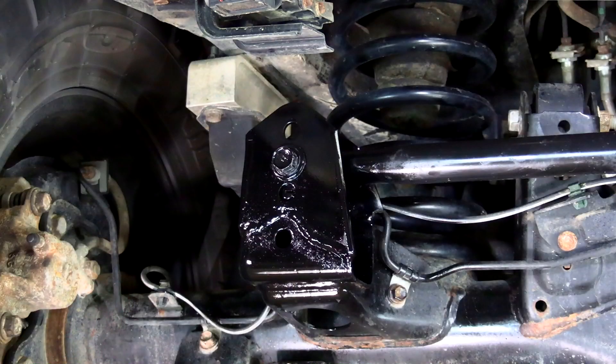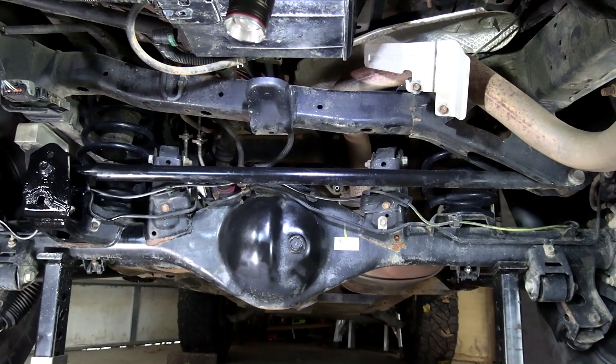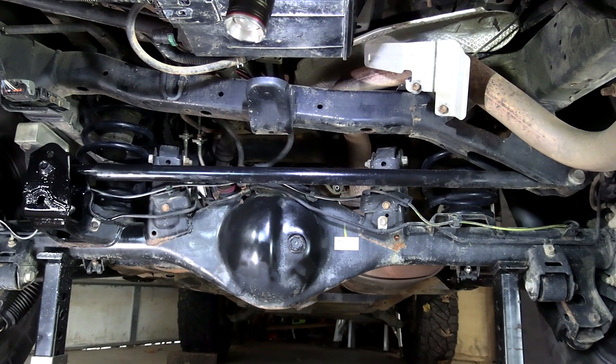As soon as we got home, we took the bar back off and gave that bracket a really thick coat of black spray paint. Then we bolted the bar back on, put all the weight on the rear suspension, then torqued the mount bolt to 96 foot-pounds. We should mention, since the old nut on the back side is welded on at the factory, the maker sends along a new one. And look at that — the Panhard is nearly straight across, exactly what we wanted.